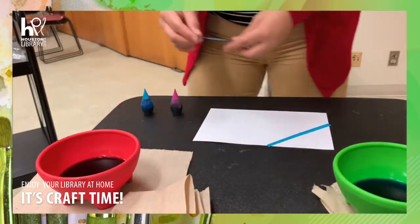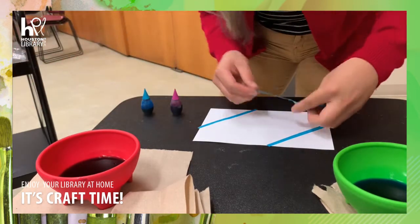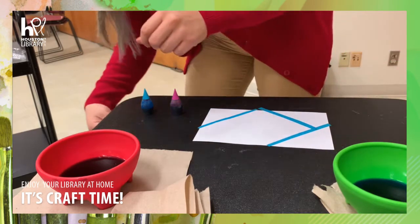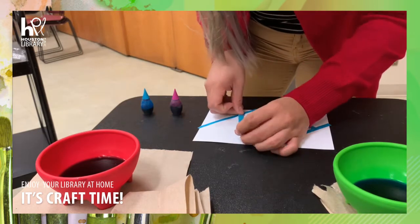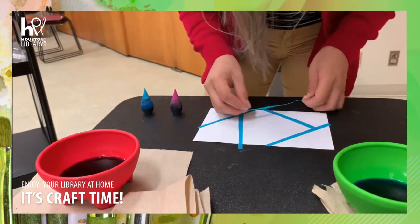What you'll first be doing is creating thin strips of tape which you will be placing all over the piece of white paper. In turn, this will leave behind a geometrical pattern all throughout. This part is optional — you can leave the tape out if it makes things easier for you.